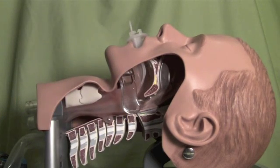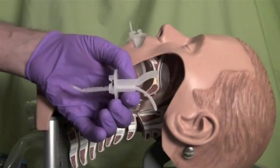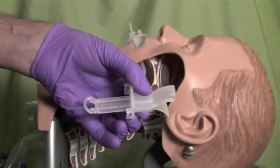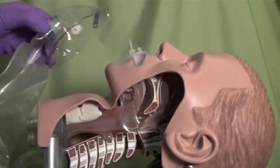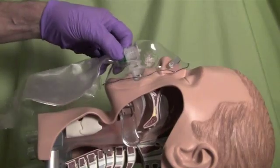The DualAir Adjustable Oral Airway works well for patients who are experiencing seizures as it helps to maintain the airway while providing a built-in bite block. Also, it is very difficult for the patient to spit at the rescuer with the DualAir Adjustable Oral Airway installed.